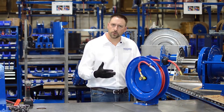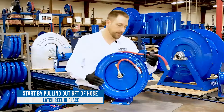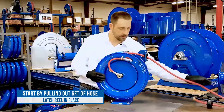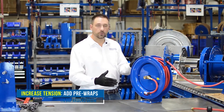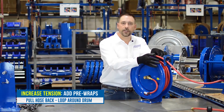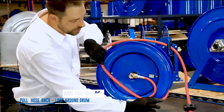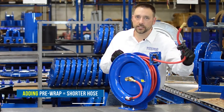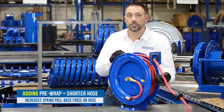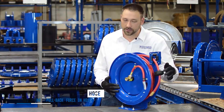What we're going to do is pull out about six feet and then latch the reel in place. To increase tension or add pre-wraps, we pull some of the hose back and loop it around the drum, which shortens the amount of hose coming out and increases the amount of force that the spring pulls back on the hose.